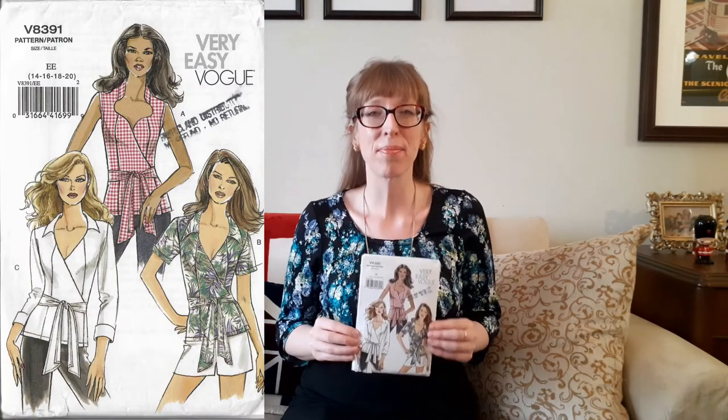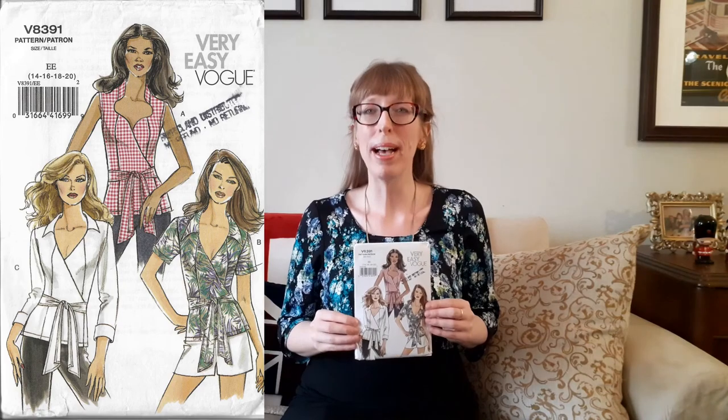Even though the pattern calls for broadcloth, lightweight linen, or crepe, I chose a cotton-mix fabric because it has just a hint of stretch. I didn't make any alterations before cutting, but once the shirt was in one piece I decided not to cuff the sleeves so they would be full length instead. This is a lovely top but a bit too low cut for me, so I always wear it with a camisole.